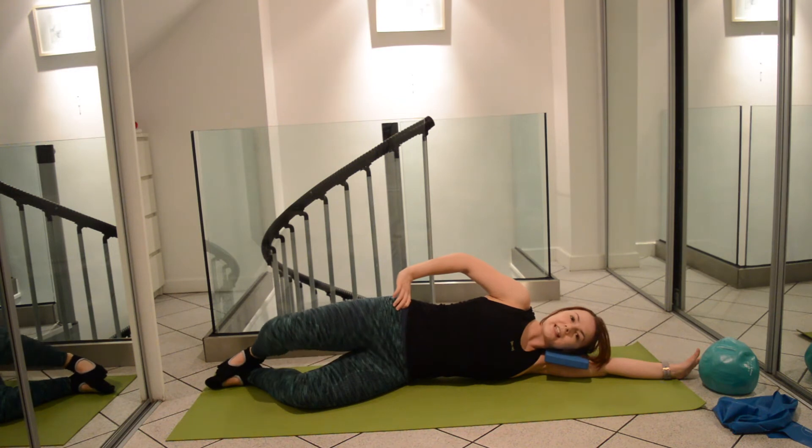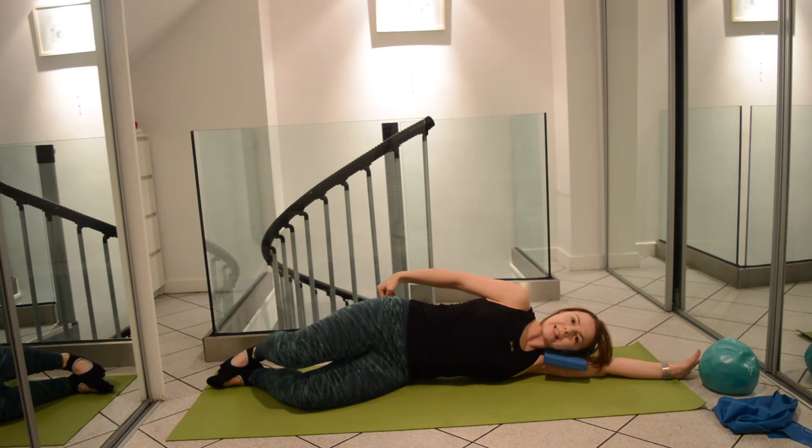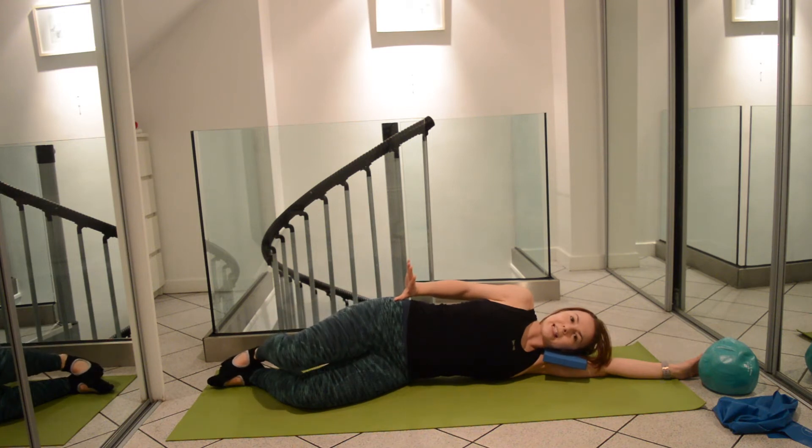Feet stay together and the movement is coming from the glutes, so squeeze a little bit harder to get a bit more out of that exercise. What we want to maintain is stability at the pelvis.